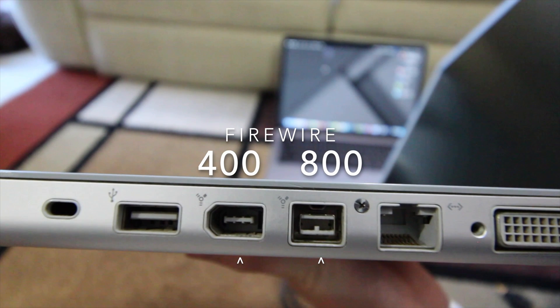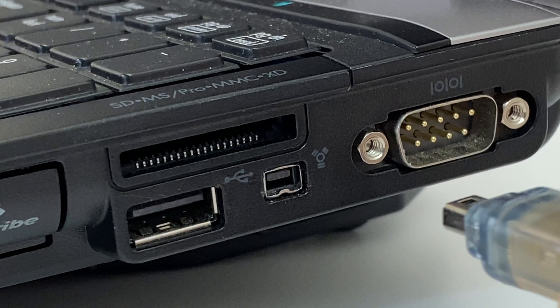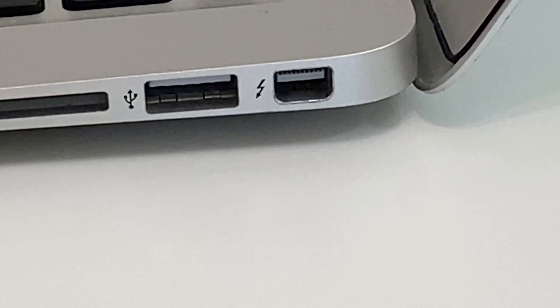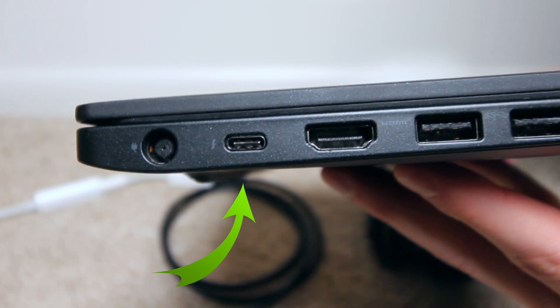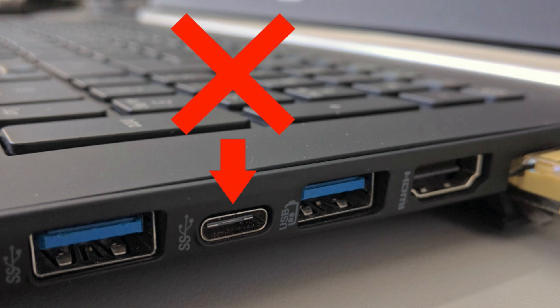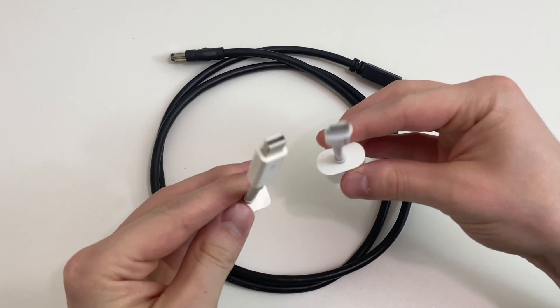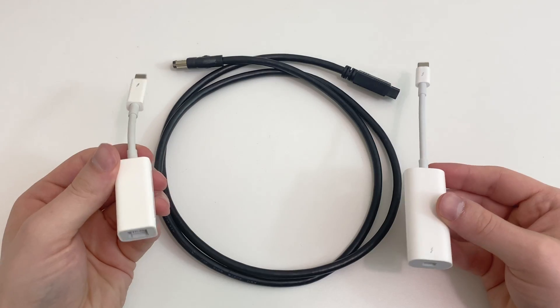Next, you need to look at your computer. If you have an older computer, you may find a FireWire 800, 400, or Mini 400 connection on board. If you have a newer computer, you need to look for either a Thunderbolt 1 or 2 connection, or a Thunderbolt 3, which looks the same as a USB Type-C connector. Now it's important to note: USB-C is not compatible with FireWire. The only way to make it work is if you have a Thunderbolt 3 to Thunderbolt adapter and a Thunderbolt to FireWire adapter, and the only ones I've found to work are the ones from Apple.